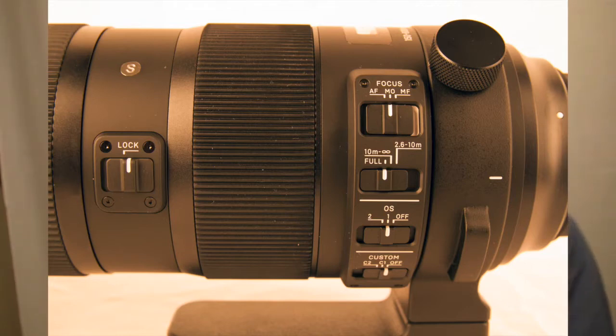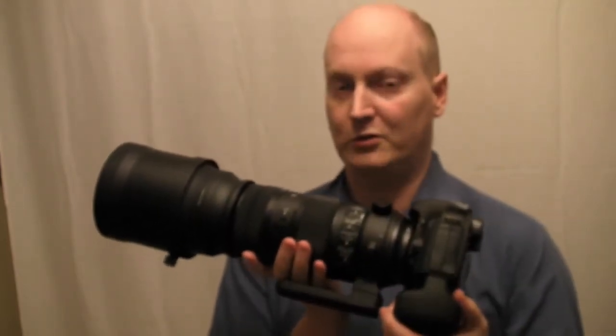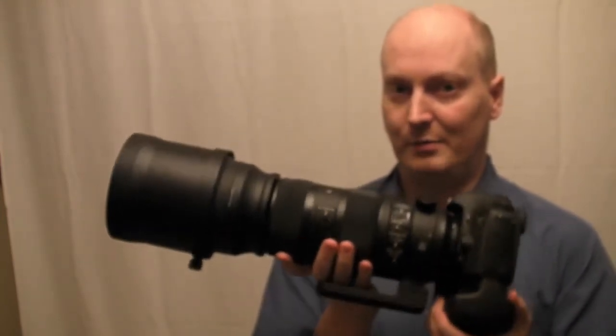It's very good if you want something that's going to focus quite close. Obviously it isn't as close as the Canon 100-400 — keep that in mind — but the quality should be on par with that lens.